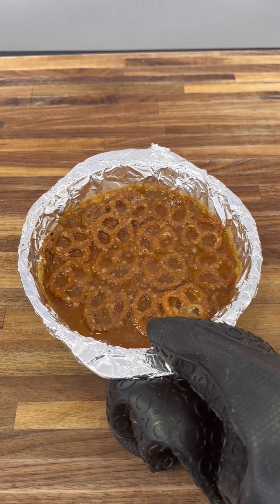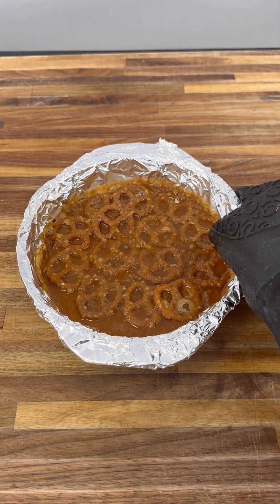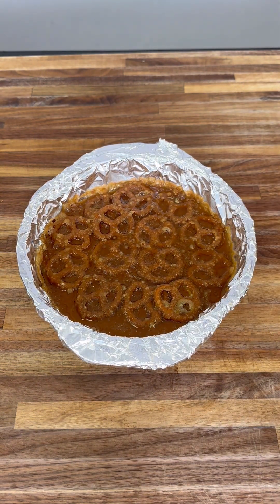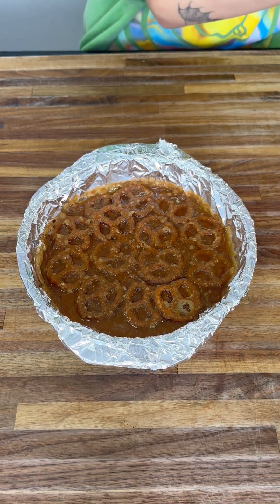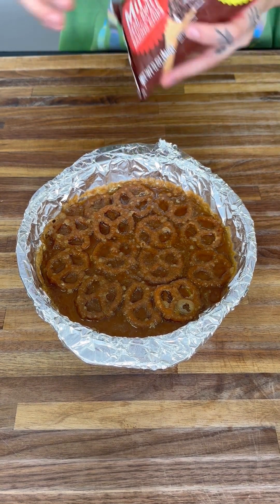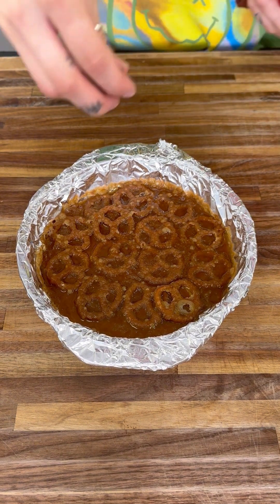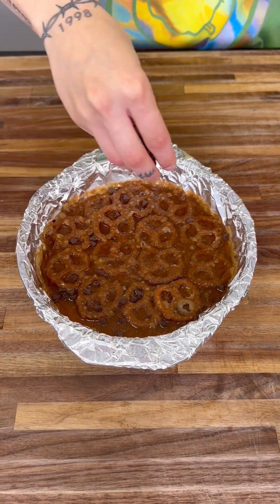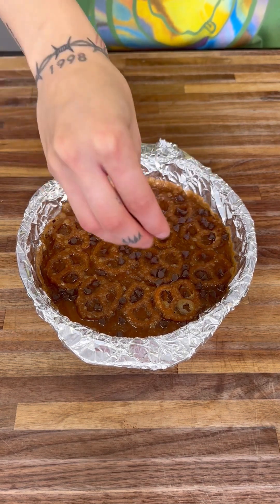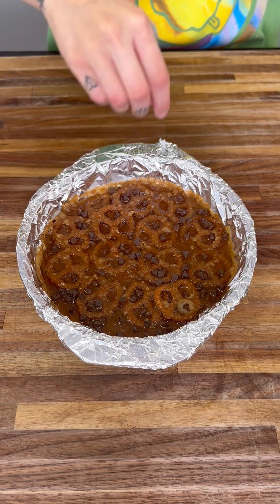This is nice and ready — be careful, it is warm. Make sure it's still warm before you start adding toppings. We're going to start with some mini chocolate chips. I love using these because they melt and go into those little gaps. Sprinkle them out nice and even.